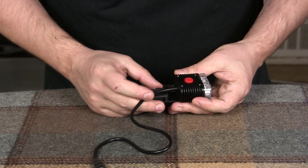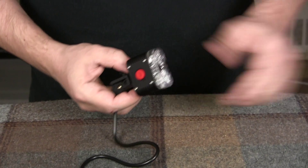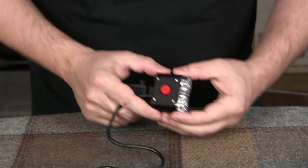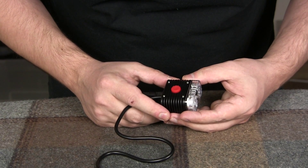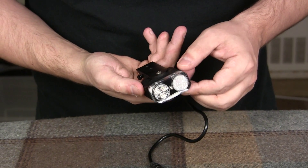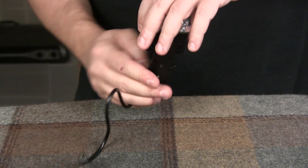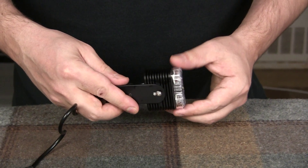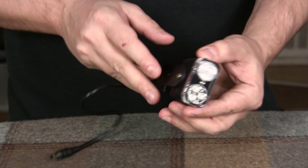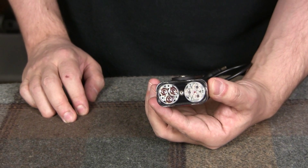This is a quick release adapter — it feels very fancy in terms of machining. There's a lot of heat sinking — a lot of fins. I'm pretty sure it doesn't need that many fins. I think it has more fins than most of the Lupine headlights.